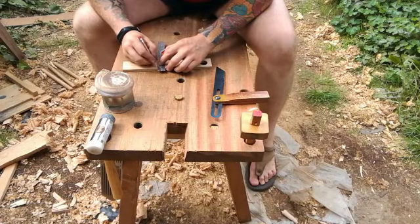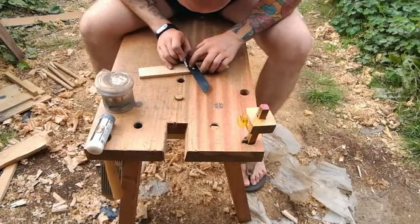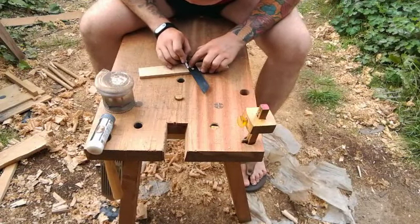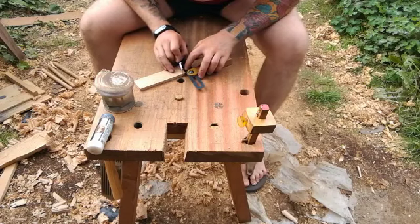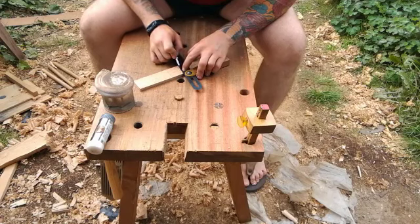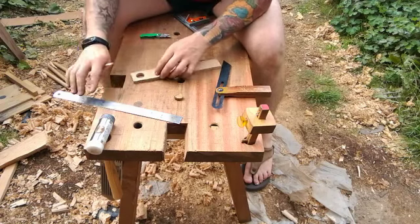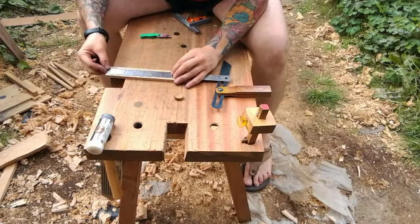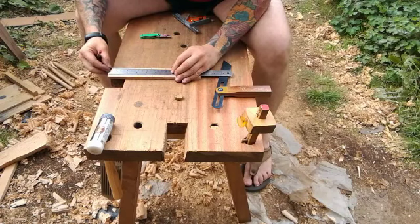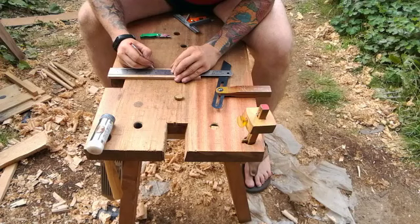Now I'm just making some knife walls to make sure all the cuts are nice and crisp and accurate. I'm just marking out for the compass holes and also for the centre finder holes.